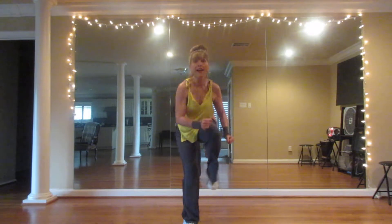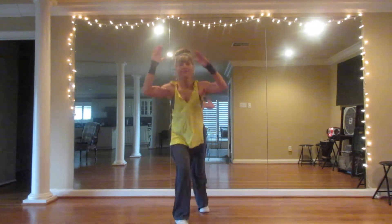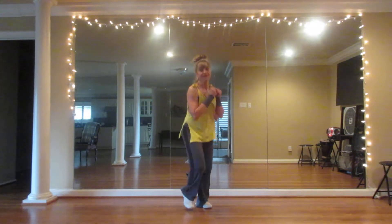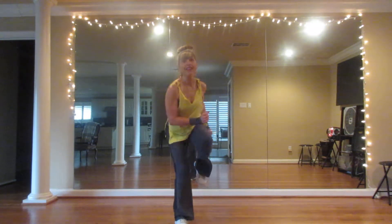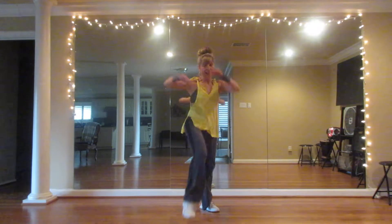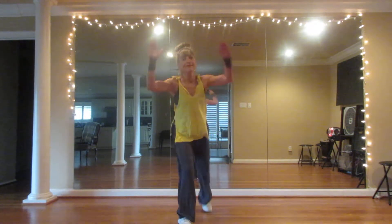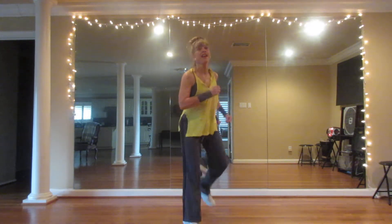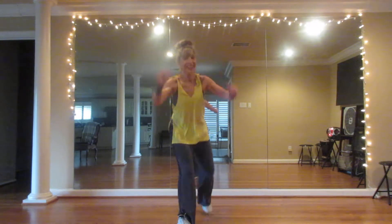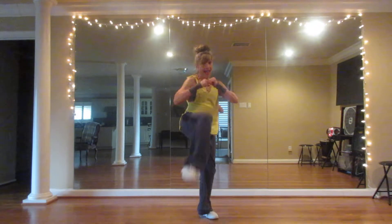Right knee in — three and touch back. One, two, three, touch back. On that touch back, we're going to knee up. Knee up. We're going to make it a kick. Three, two, one, and kick.